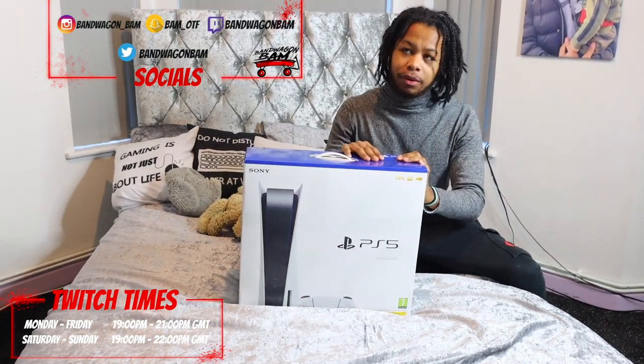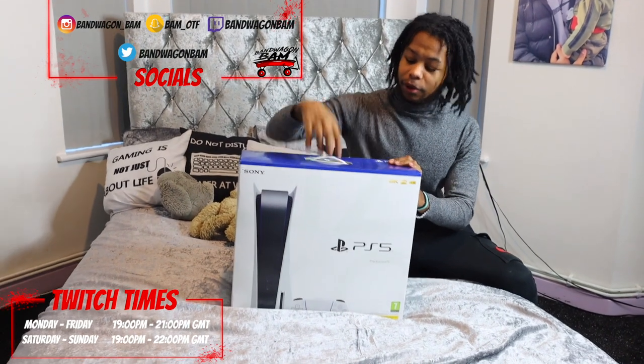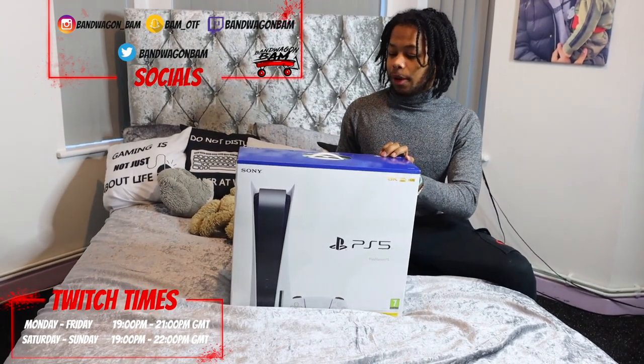If you play PS4, I've been stuck on PS4 since year 9. If you play PS5, make sure you add up my name — BamBaginBam.